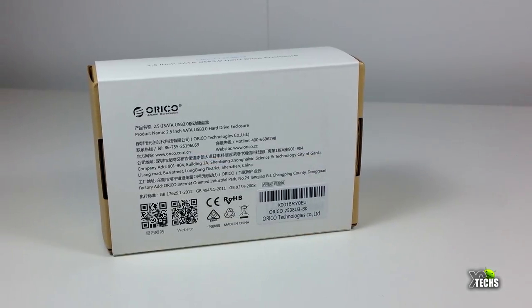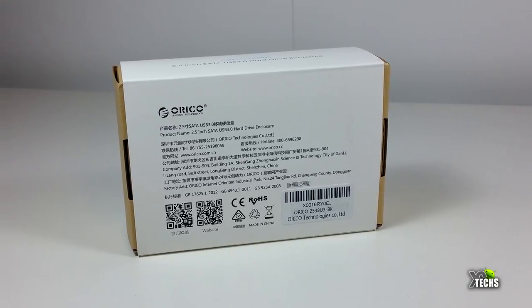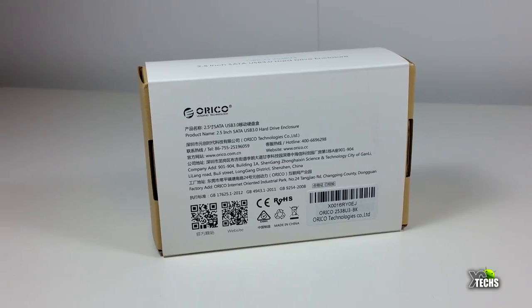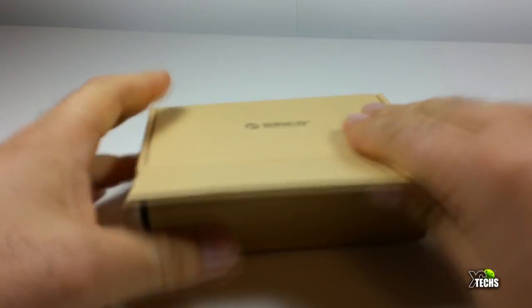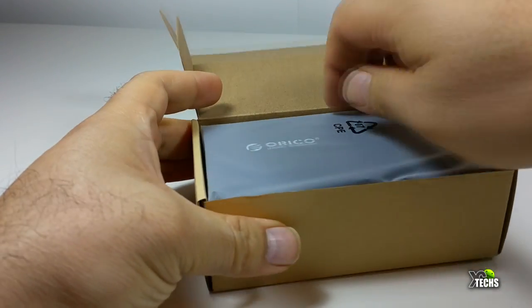Without wasting any time, you can see the unit itself — the way they put the box together is very nice. You can see it has a lot of markings on the front and also in the back showing how it looks. Once we slide the sleeve and open the box, you can see the enclosure is inside a little plastic housing — we're taking that out now.